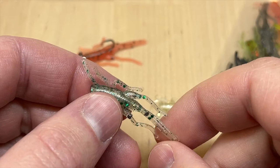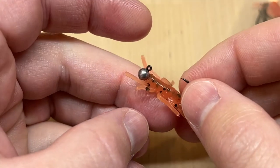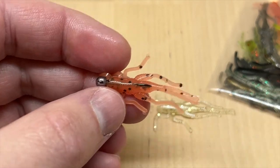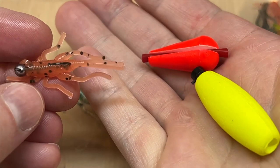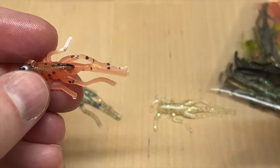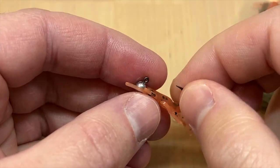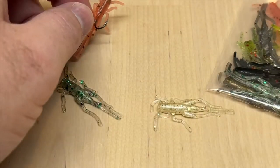There are a lot of different ways you can use these. A simple jig head is a pretty easy and effective way to fish this, and just using them under a small foam or cork float — just toss it out there a couple feet below the float and you're in business and you're fishing.